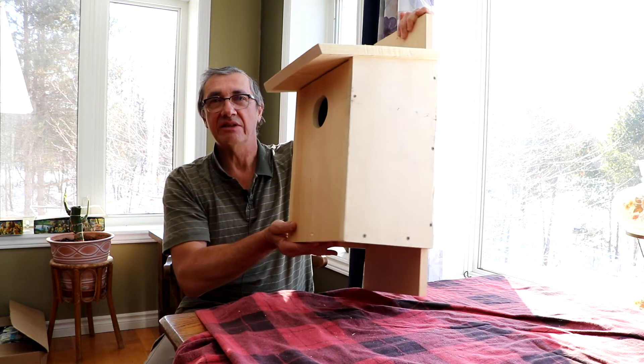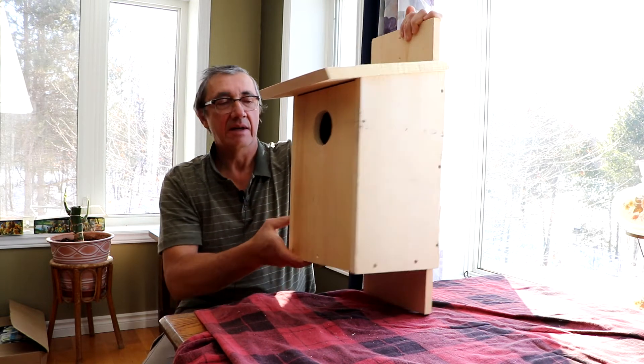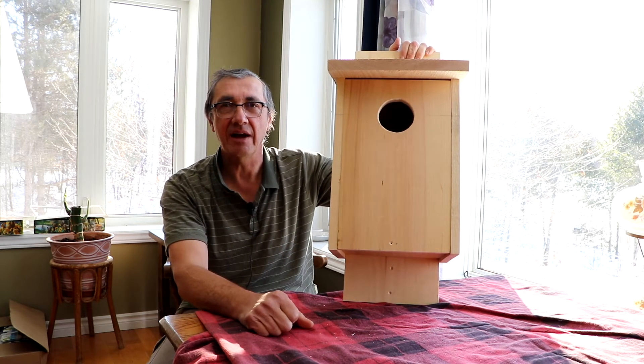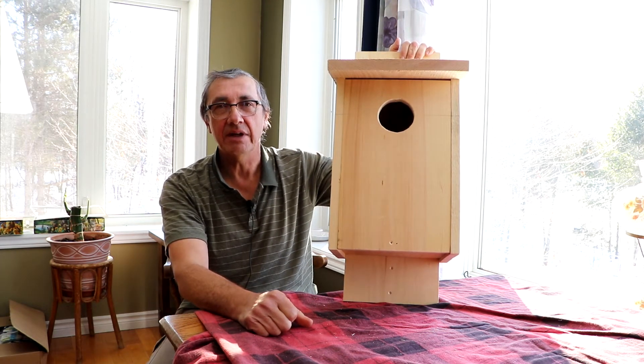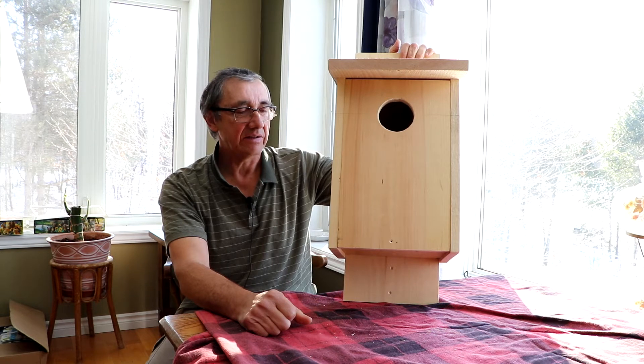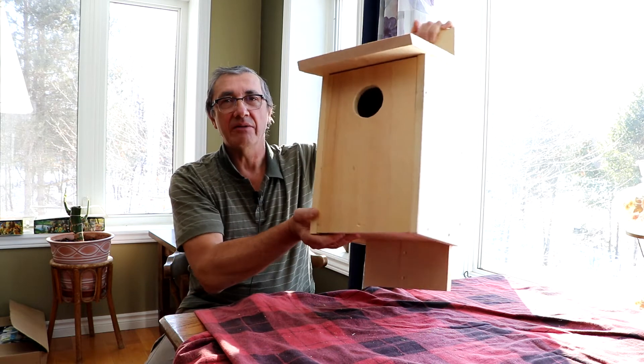This, as you can see, is a fairly large birdhouse. It's modeled after a design that's common on the internet and I'll show that design at the end of the video along with one other one. They're about the simplest designs you can get. This one I modified a little bit.